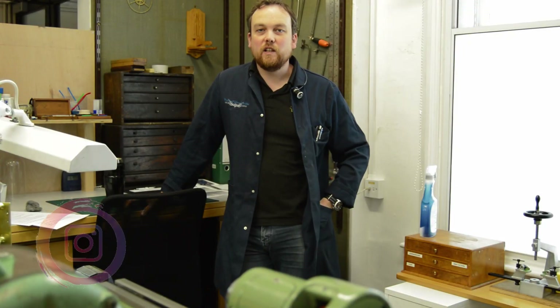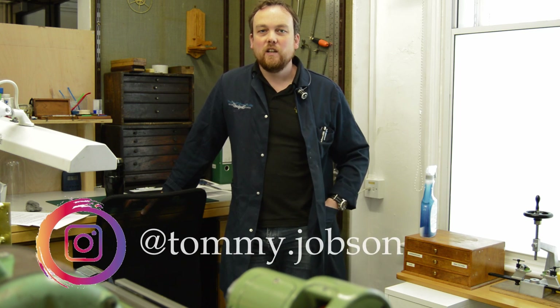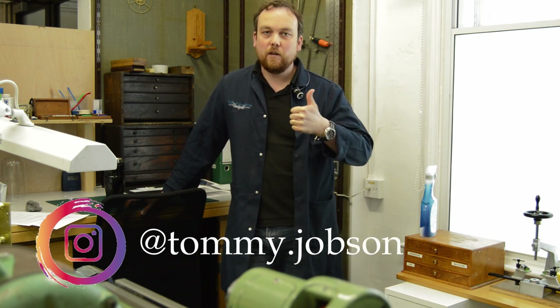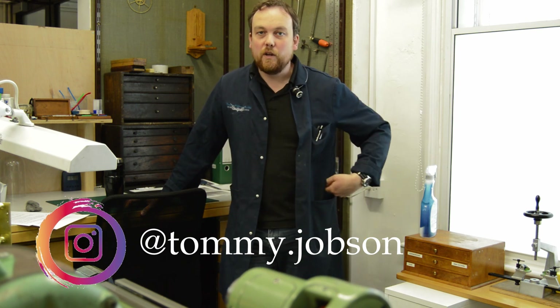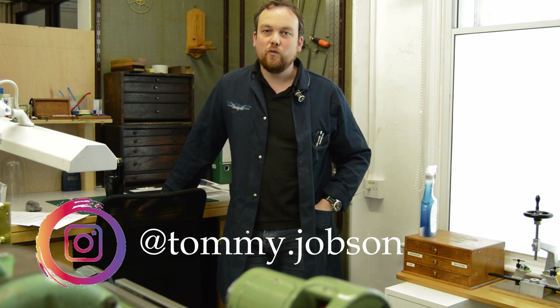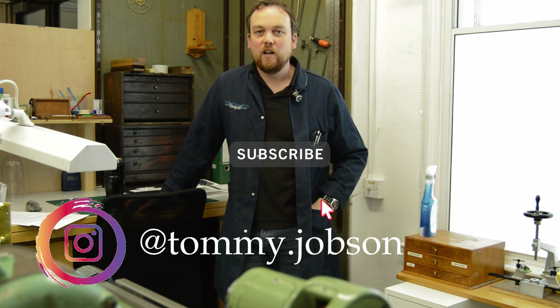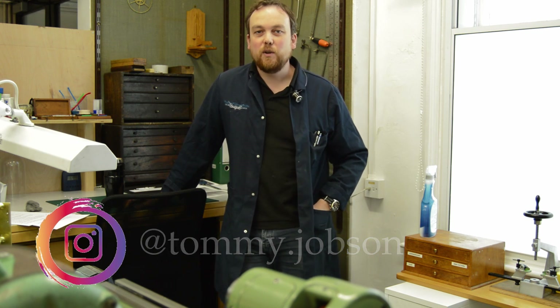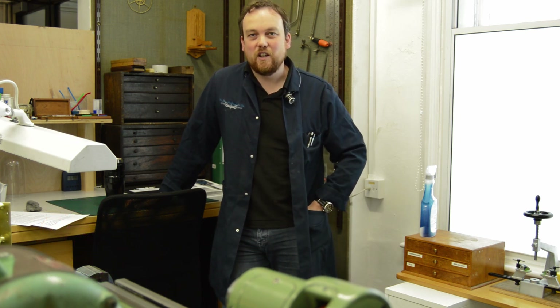I do hope you enjoyed this little insight into my horological world and will consider liking the video with a thumbs up click to show your support. Please leave a comment below and let me know if you enjoyed the video and what you would like to see more of in the future. If you've not already, please do subscribe to my channel so that you never miss a video and help the channel to grow. And lastly, please share this video with all your friends. Thank you so much for your support. See you in the next video.